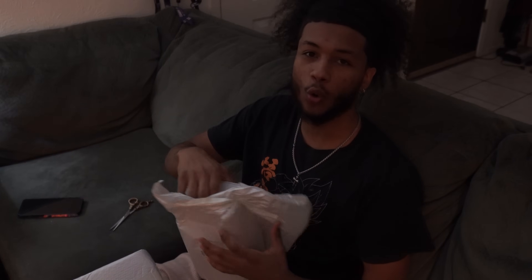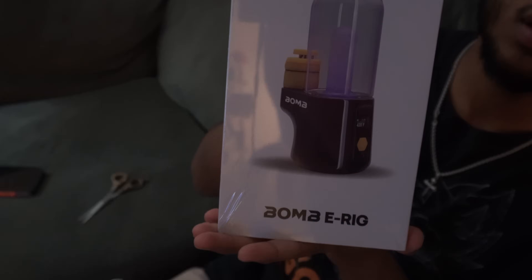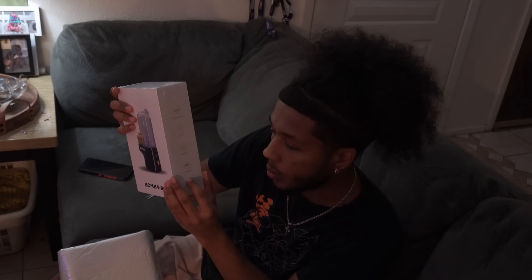Some little sizzle action. Oh my God. Go ahead and zoom in on that one. Oh my God, dude. We're finna get fucking zooted. Precise temperature control, easy operation, multicolored light, USB-C charging. We gon' smoke that bit.